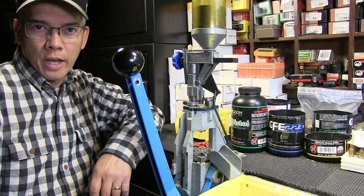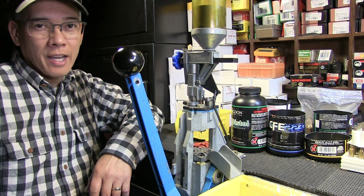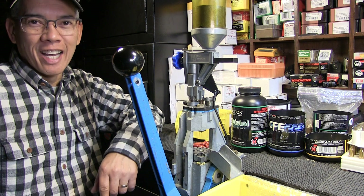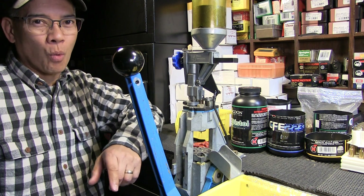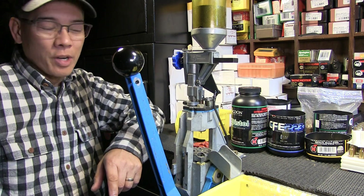Howdy folks, it's Nita with AP2020 Outdoors. You know what you do on a cold, windy, rainy day? You don't go bow hunting. You stay inside in the comfort of your warm, dry basement, and you reload some .357 Magnum. Yes siree.